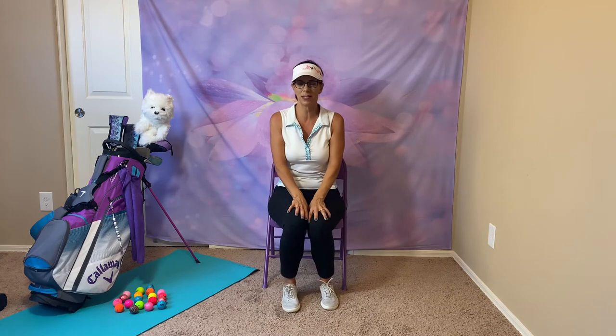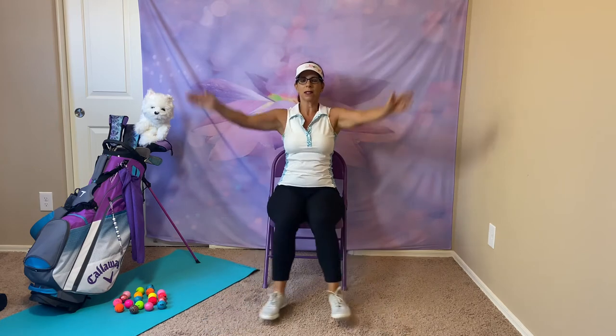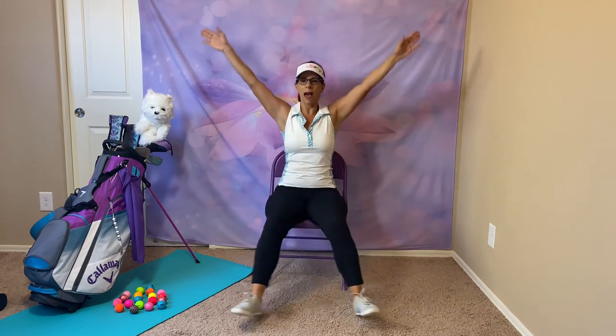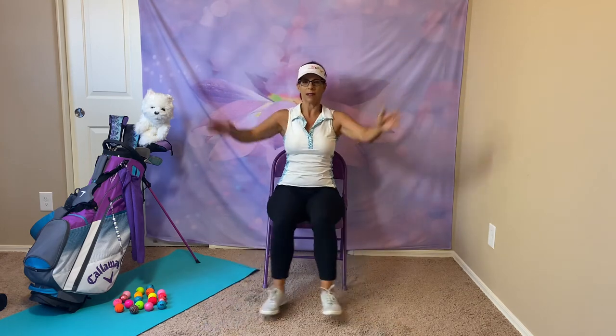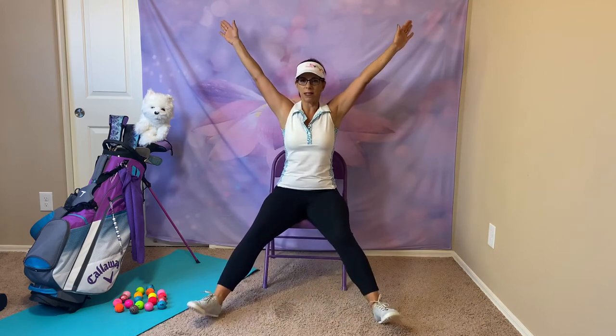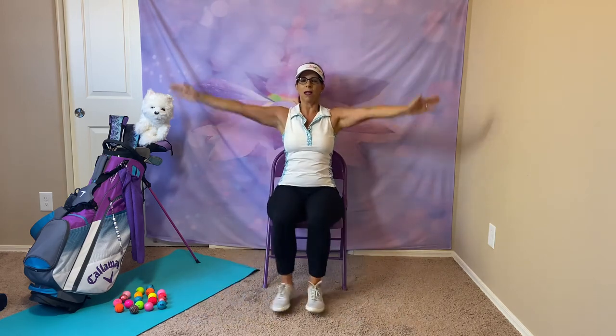We're going to be gymnasts now, starting with our warm-ups. Jumping jacks — both arms out and back. Out. We need to have a lot of good balance being a gymnast. And to the middle. Take a deep breath in. Exhale.